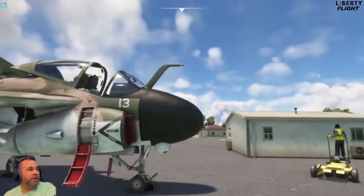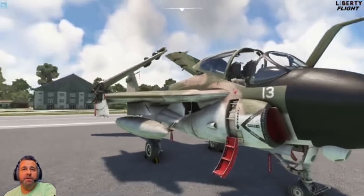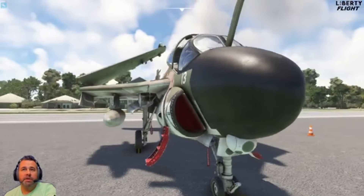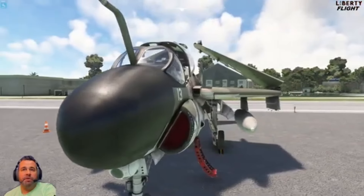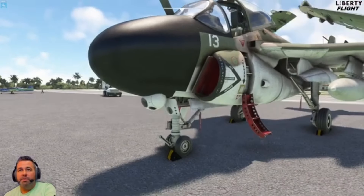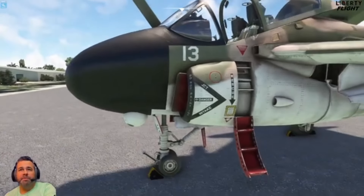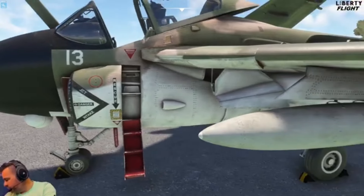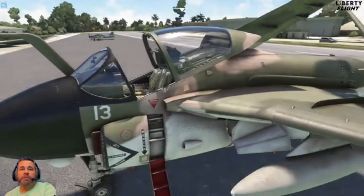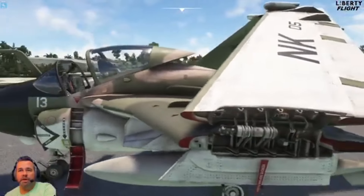First off, it's a really amazing looking aircraft just on the exterior. I like that it's kind of worn out here, and we're just going to take a look at it, take it for a flight, do a walk around. We have our ladder that folds up in here — that's out right now. Pretty nice looking aircraft. It does come with 16, or I think it's 14 different liveries. I do love that it has the animation of the wings that come down and up, which we'll take a look at in a minute.